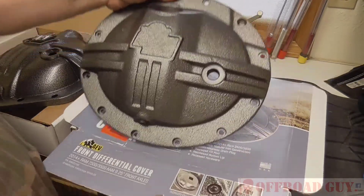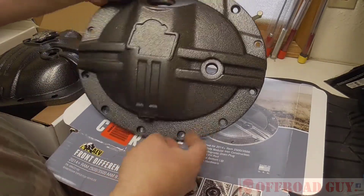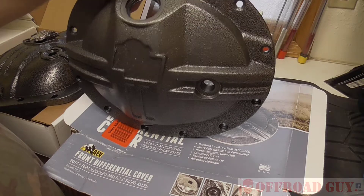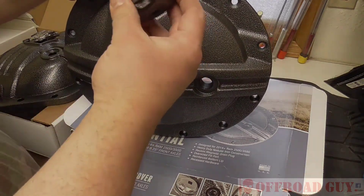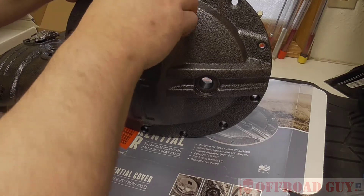There's one cool thing about these covers: they have fill, check, and drain plugs, which is unusual — most covers don't have that. This one has all three, which is really nice, and one of them being a very large one so that it's a lot easier to fill the diff up.